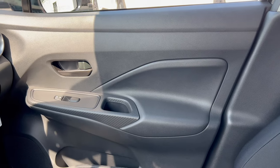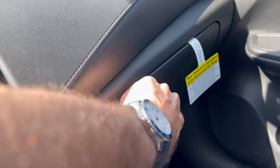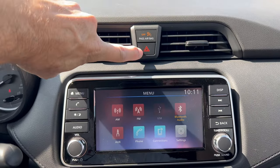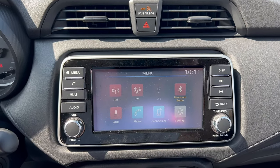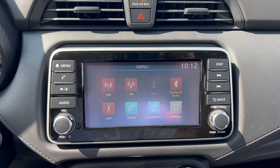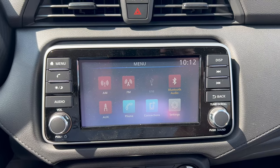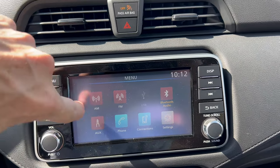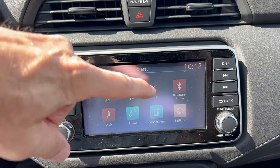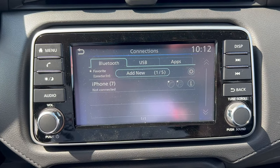Up top on the dash we have two heat and air vents and the four-way hazards. Then we have Nissan's base 7-inch infotainment touch screen. Wired Apple CarPlay and Android Auto comes via the S Plus package option. You can also Bluetooth your phone to access your music. The home menu has buttons for AM/FM, Bluetooth audio, system settings, and connections — it can connect up to five different devices.